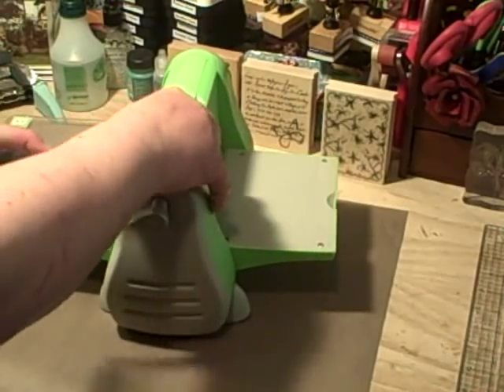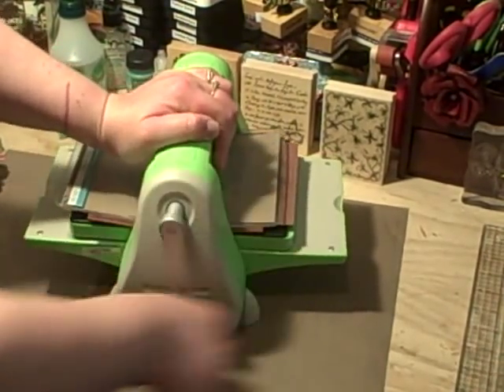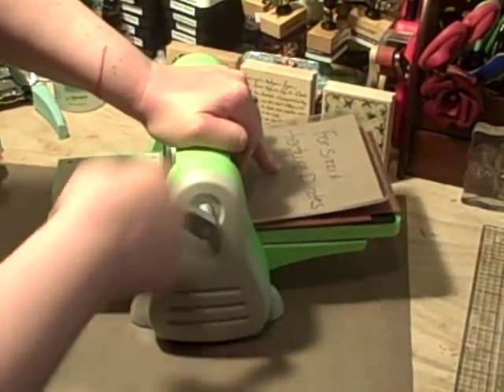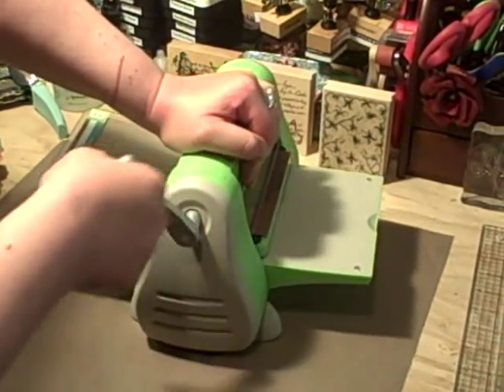It might feel a little tight but it's fine. Put this through — I put it through twice to get a really good texture on my paper. My mat is sliding around which doesn't make this easy.